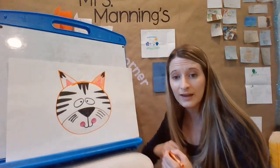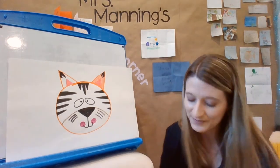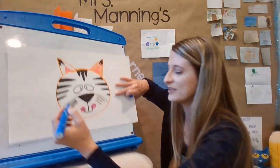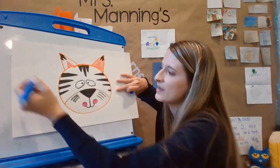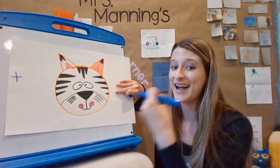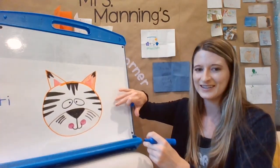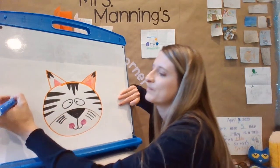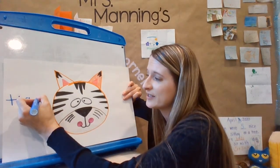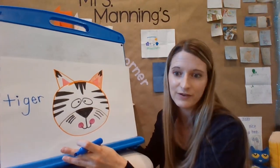I'm almost done. I'm going to write 'tiger' — I think I'll do it in blue. What does tiger start with? T-t-t. Tiger. T-i-ger, with a long I sound. T-i-g — what sound does G make? G-g. What letter says G? Did you say G? And then 'er' — it's an E-R ending, even though you just hear the R. There are E-R endings at the end of a lot of different words. Tiger!